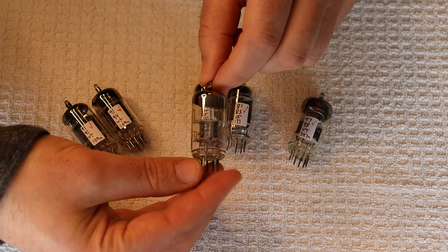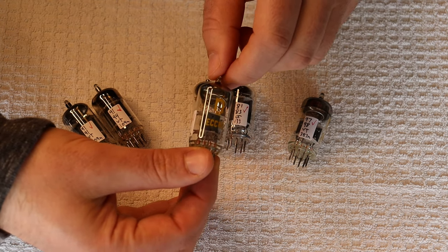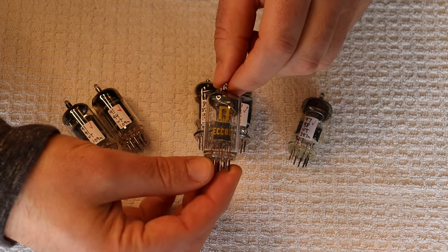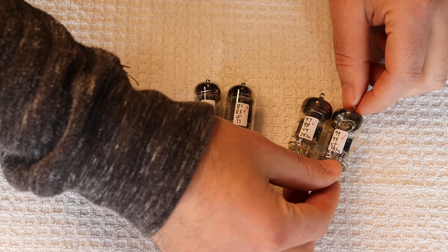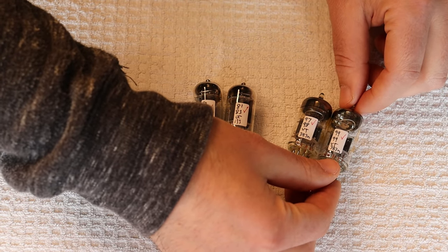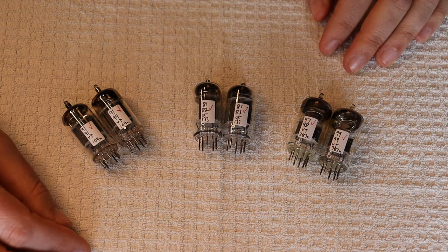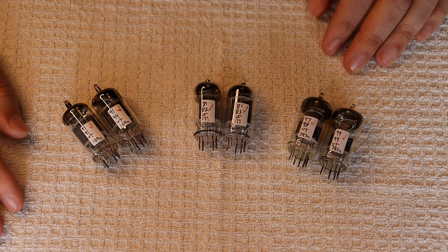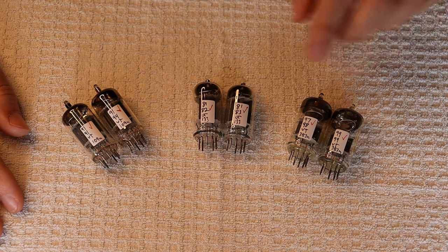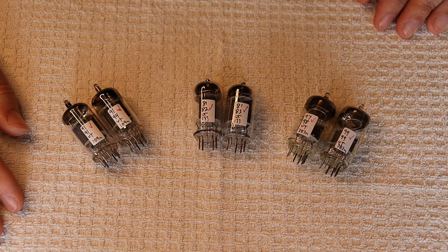We pay premium prices from our wholesalers, but we get the best of the best — everybody else in Europe gets the junk. We've had really good results with the RFTs. They're one of the nicest-sounding 12AX7s that we've heard. Very reliable, very low noise, and they test very consistently — right around 100 out of 100. No callbacks. They're great tubes.